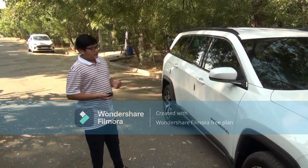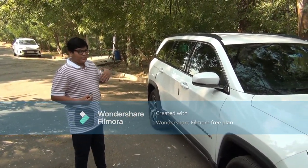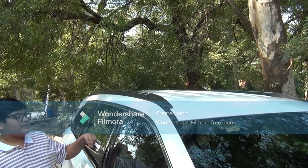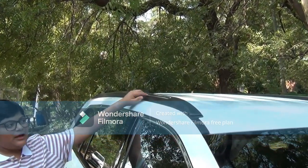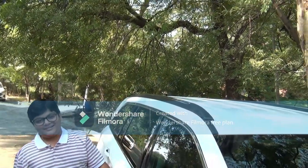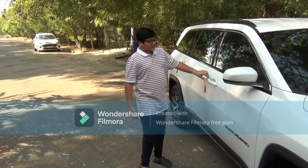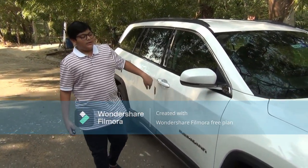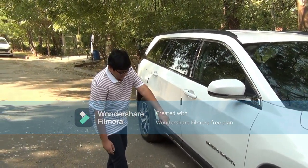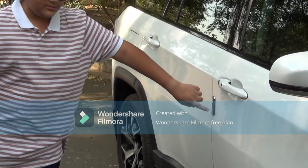In the limited optional model you get dual tone — white or any color with black — but this is the limited so we don't get dual tone; it's only white. We also get roof rails added with the car and a chrome fringe running across it, which looks smart. Here we get body color door handles, ORVM in body color with chrome finish, and the Meridian and Jeep branding written over here.